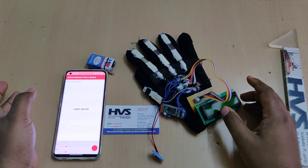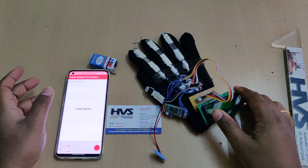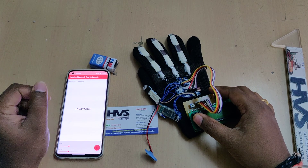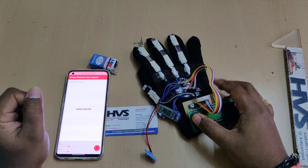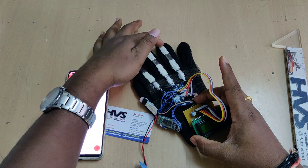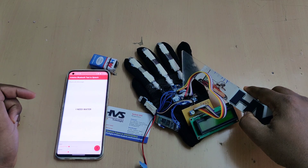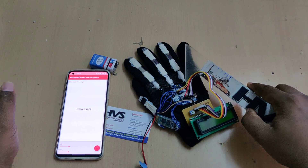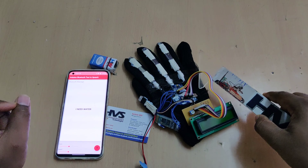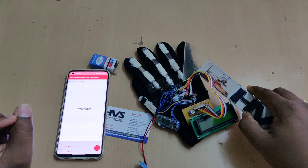Welcome to the project demonstration of Gesture Vocalizer using flex sensors and MEMS sensor. Here we have interfaced three flex sensors along with the ADXL345 MEMS accelerometer sensor to the Arduino Nano. The respective pins are A0, A1, A2, and A4, A5 for the accelerometer, as it provides I2C protocol data, so we have to interface it at the I2C pins only. Arduino Nano has A4 and A5 pins dedicated to I2C protocol.